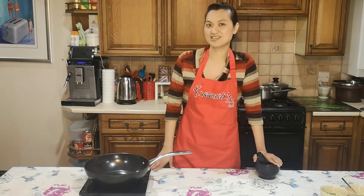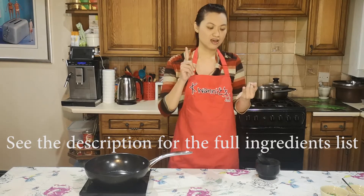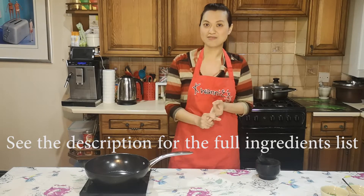I'm going to start off with making my three musketeers: the garlic, coriander root, and black pepper.